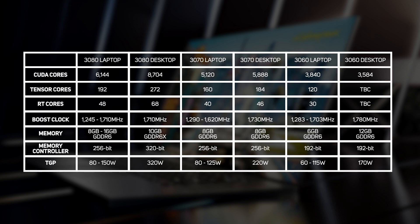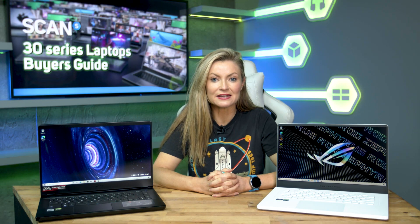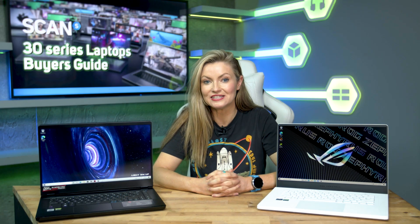What all three 30 series laptop GPUs have in common is that they have much lower power ratings than their desktop namesakes. Compounding the issue, unlike desktop GPUs that have a fixed power rating, 30 series laptop GPUs have a power range. This is referred to as the TGP — standing for Total Graphics Power — and it can be seen in the last row of the table. Whilst all laptops with a 3080 will have the same number of cores, the clock speed of the GPU and therefore its performance will vary enormously depending on its TGP.